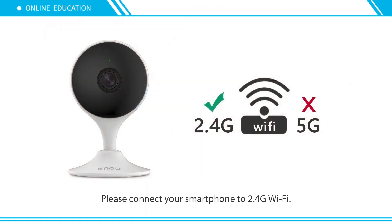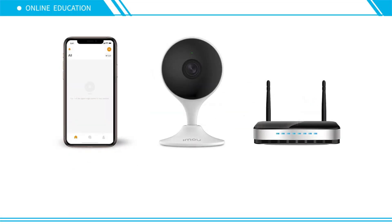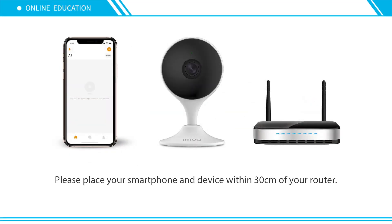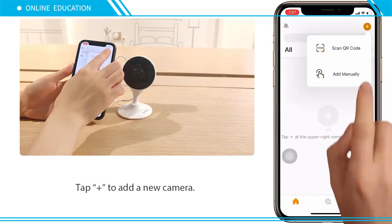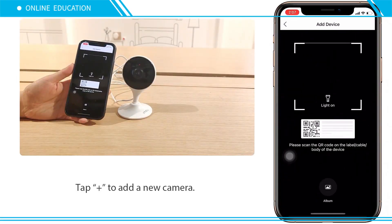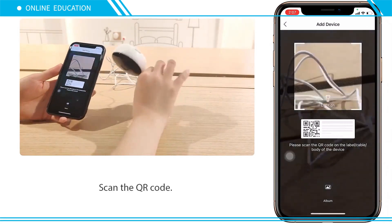Please connect your smartphone to 2.4 GHz Wi-Fi and place your smartphone and other devices near your router. Tap the plus icon to add a new camera, then scan the QR code.